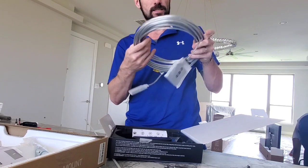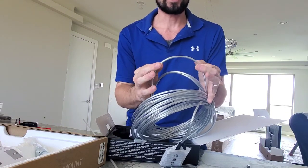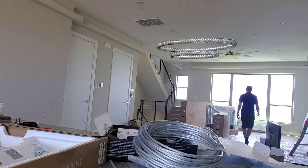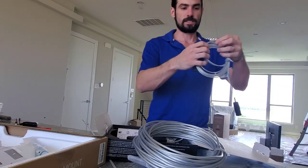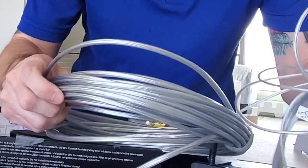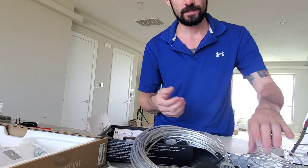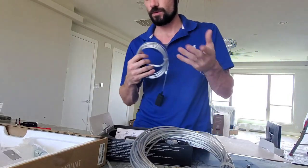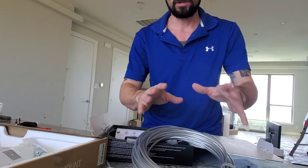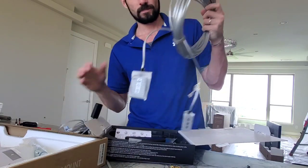You'll notice the extension cable is a thicker gauge than the included one, so it can travel a further distance. It's the same concept as Cat5 versus Cat6 — Cat5 travels about 300 feet and Cat6 can travel almost 500 feet. The only difference is the thicker gauge of wire. Same concept.